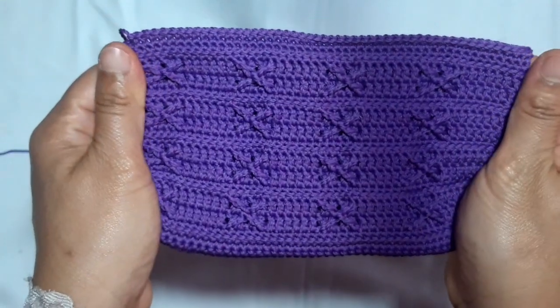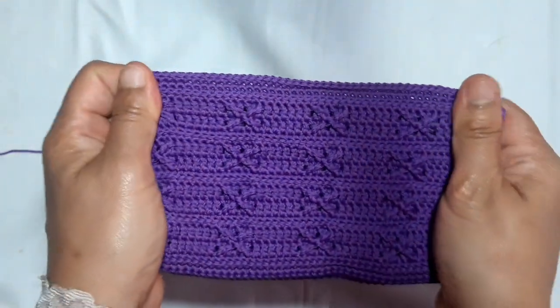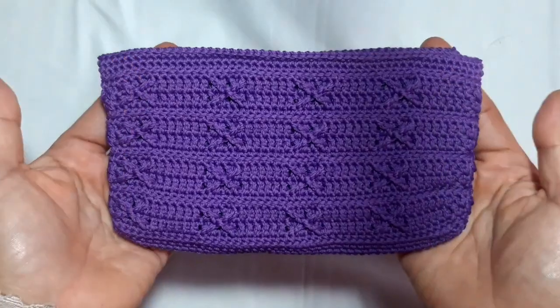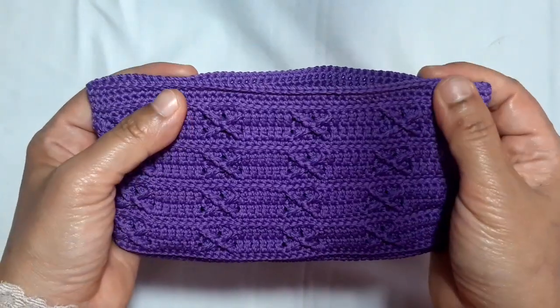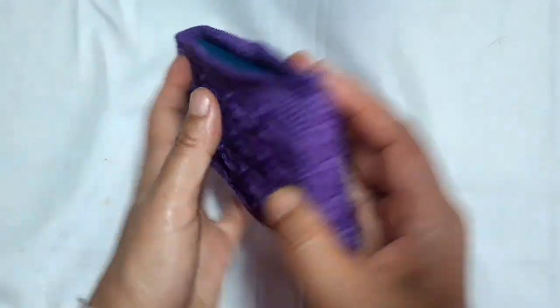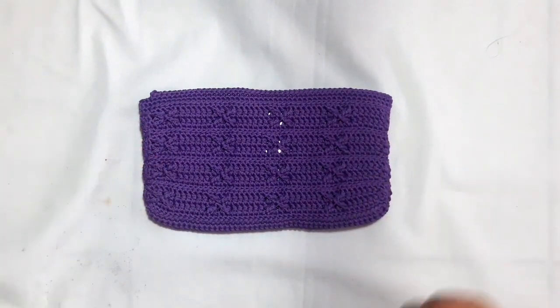This is the size that I want for my smartphone — it really fits and the pattern looks so gorgeous and beautiful. Well everyone, I hope you like this pattern. Thank you so much for watching this video. See you again on the next video. Have a good day and happy crochet. Don't forget to leave a comment if you have something to say to me. Bye-bye.